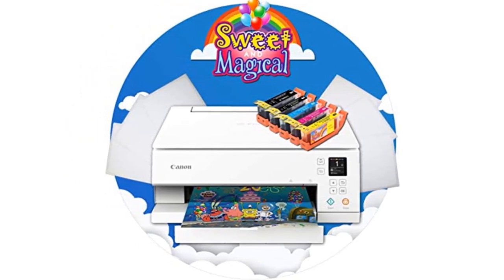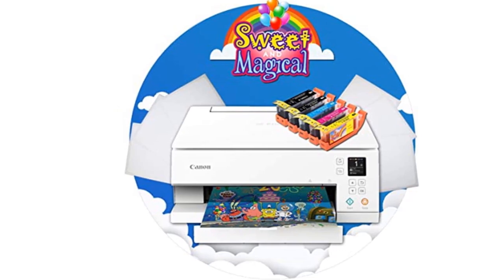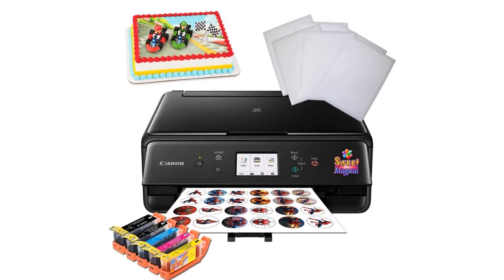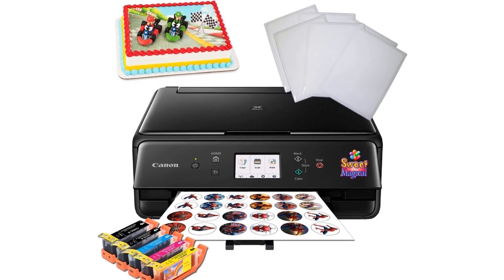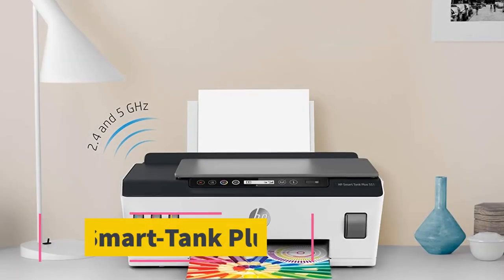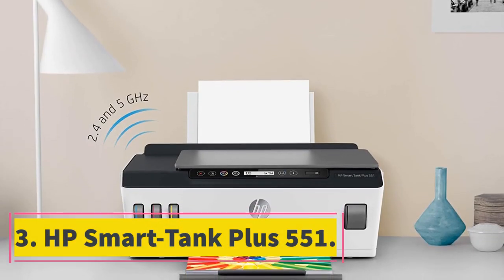Last but not least, as far as printing speed is concerned, that's up there with the best in the business as well. All in all, this is the best A3 edible printer out there right now. At number three: the HP Smart Tank Plus 551.